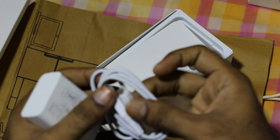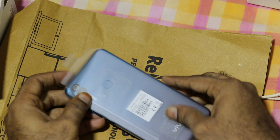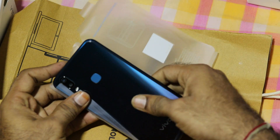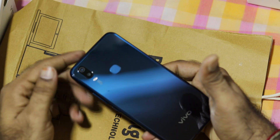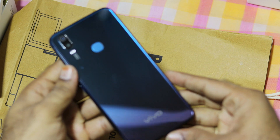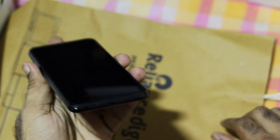I am going to open the micro USB cable. Friends, I am going to open the mobile now, so I am going to peel the sticker. This is a blue finish and a glassy finish. I am going to look at the finish here.